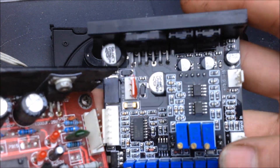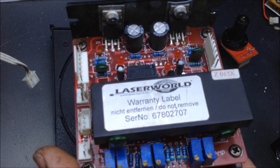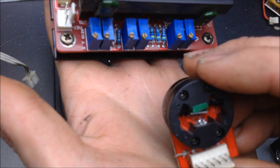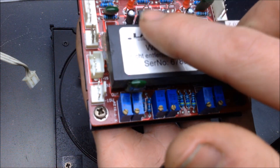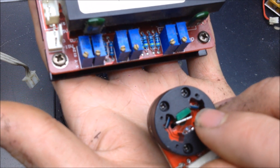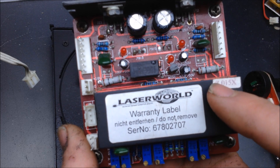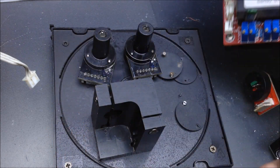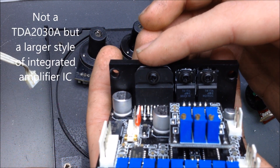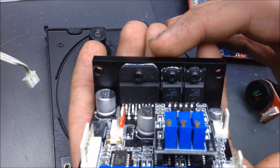These boards do a couple of things on the galvo. They get connected up to the IR LED, so this board here feeds power to that LED. It also gets the signal from both of these two sensors, and that information is fed into the galvo amplifier. This more complicated one has three components: the same amp driver, and then there are two other chips — a positive and negative voltage regulator.